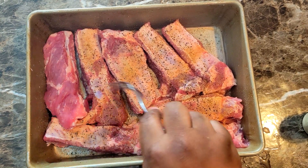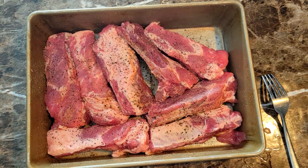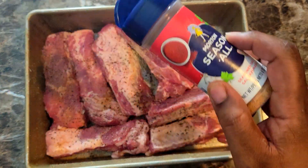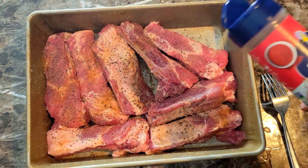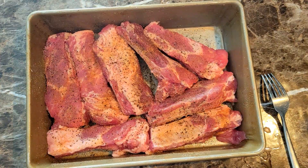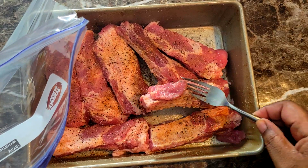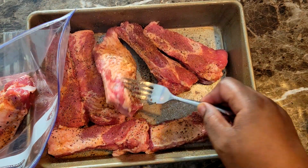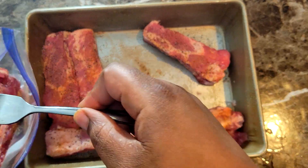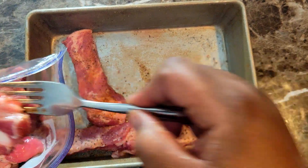Once I get that top side nice and seasoned, I'm gonna go ahead and get these ready to go inside of my ziploc bag. I got my ribs all seasoned up now. I'm gonna get these out of this pan and put them down inside of my ziploc bag — this was a gallon-size ziploc bag. I'm just gonna go ahead and get all of these ribs inside of here.